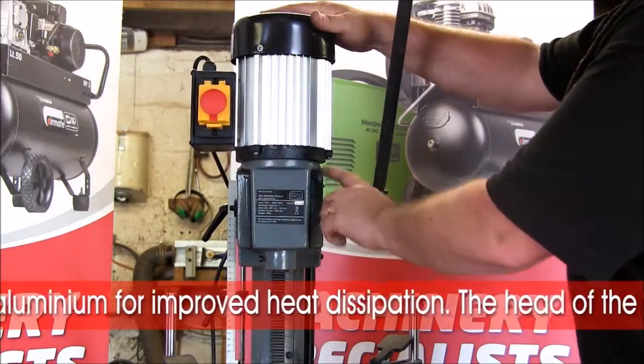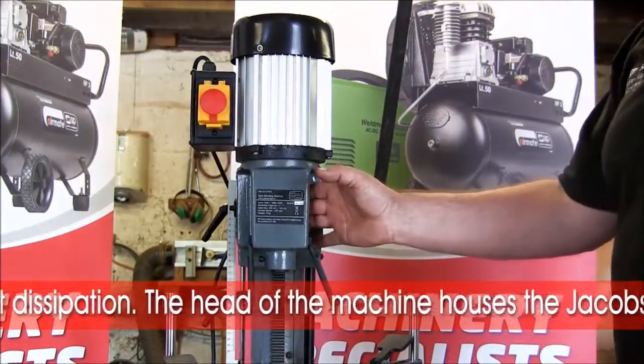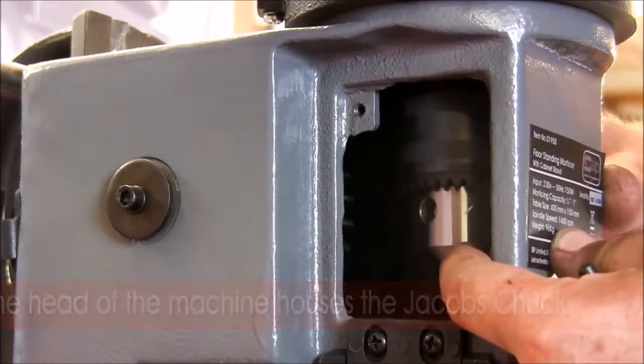The head of the machine comprises of a Jacobs chuck. The bit from the hollow chisel is actually held in the Jacobs chuck which is mounted to the motor.